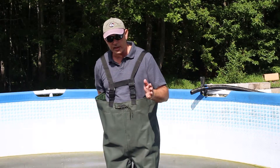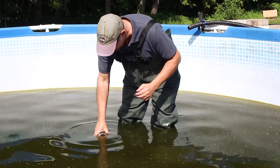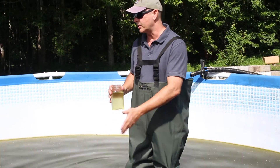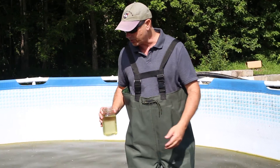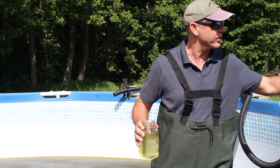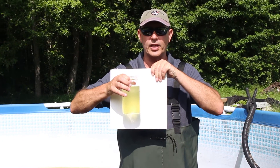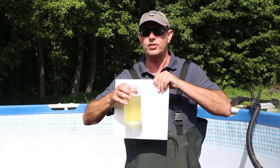Before we start, I want to go ahead and get a water sample to show you just how dirty this water is. Keep in mind that there are approximately 50 to 100 fish in this pond, which obviously you can't see at this time. You can see the sample is pretty much filled with algae, and there's almost zero visibility inside the pond itself.